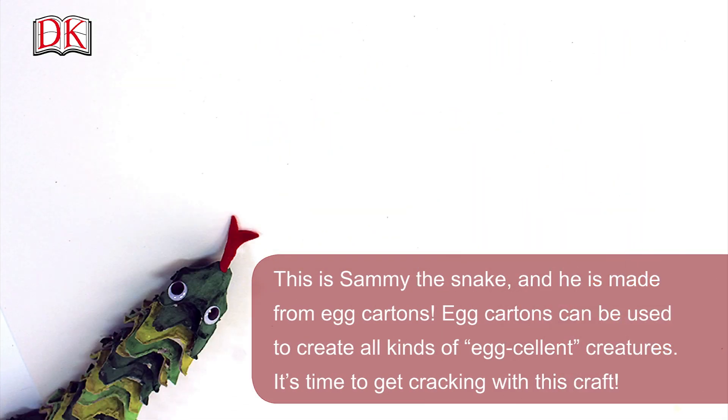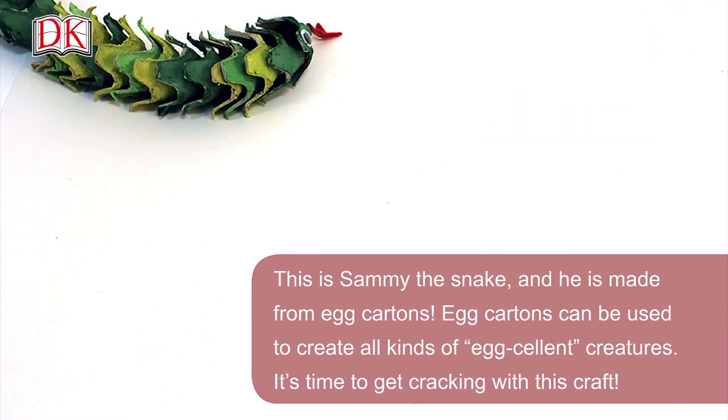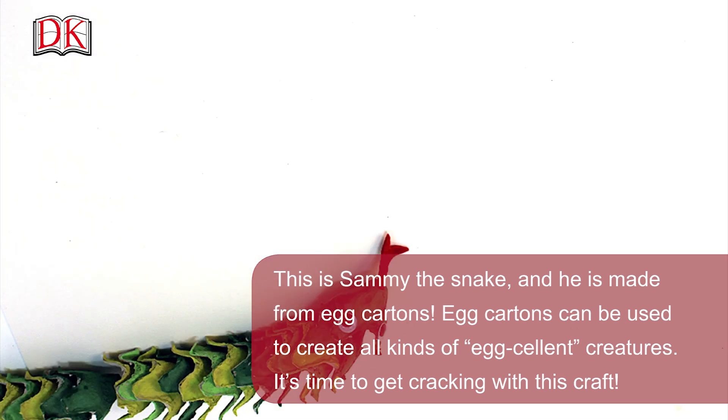This is Sammy the Snake, and he's made from egg cartons. Egg cartons can be used to create all kinds of egg-cellent creatures. It's time to get cracking with this craft.